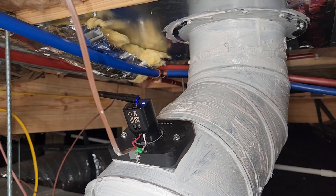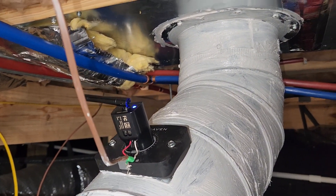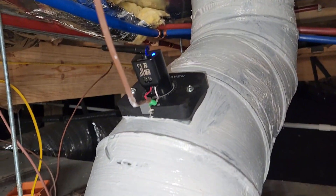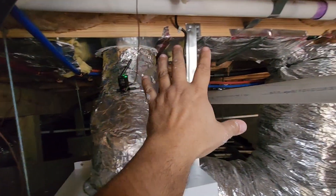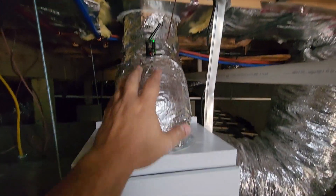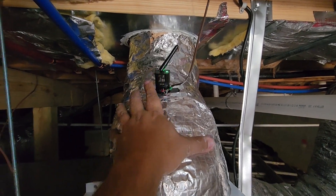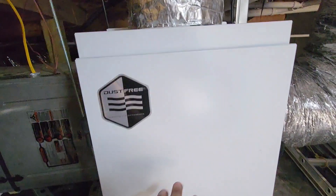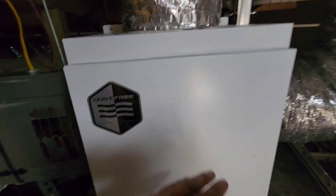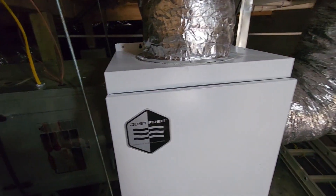This Haven will read particulate matter, VOCs, humidity, temperature — it'll even read airflow. So this will help me to monitor whether or not these improvements are actually making a difference. We've got our return duct coming in here, tapping off that pan joist. We're reading that air with the Haven IEQ, and then we're returning filtered air through the carbon and the HEPA filter back into the return of our furnace, and that's going to circulate throughout the system.